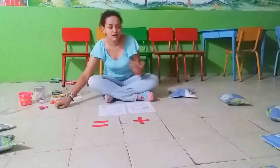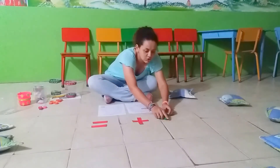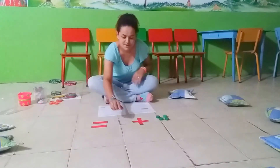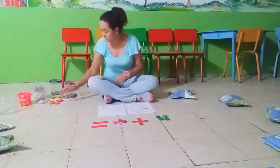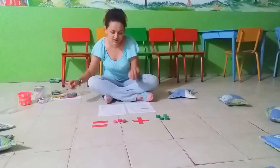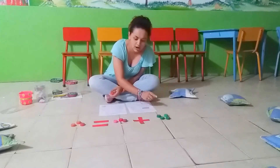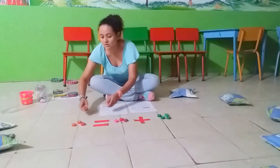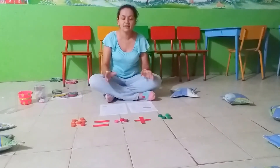Each student with their partner is going to come to the front of the class and start counting their cups. I am going to make an example of the structure. I am going to make sure the students use it — for example, four cups plus three cups equals seven cups.